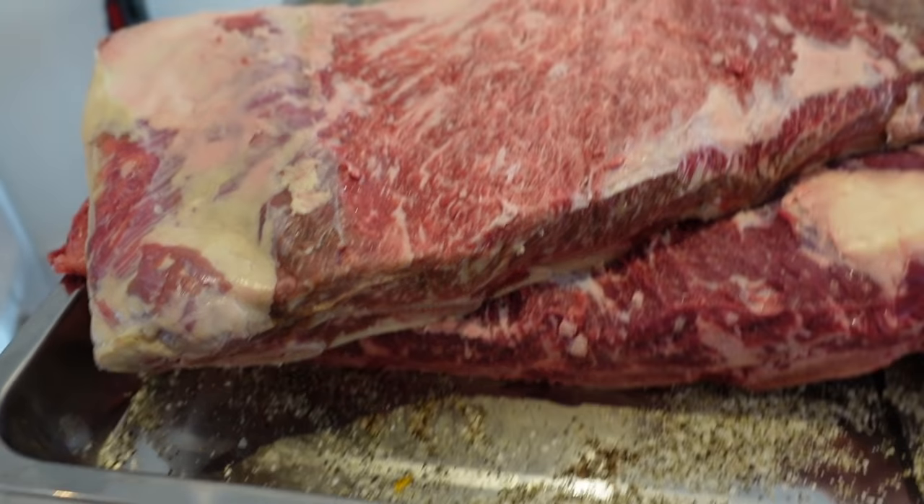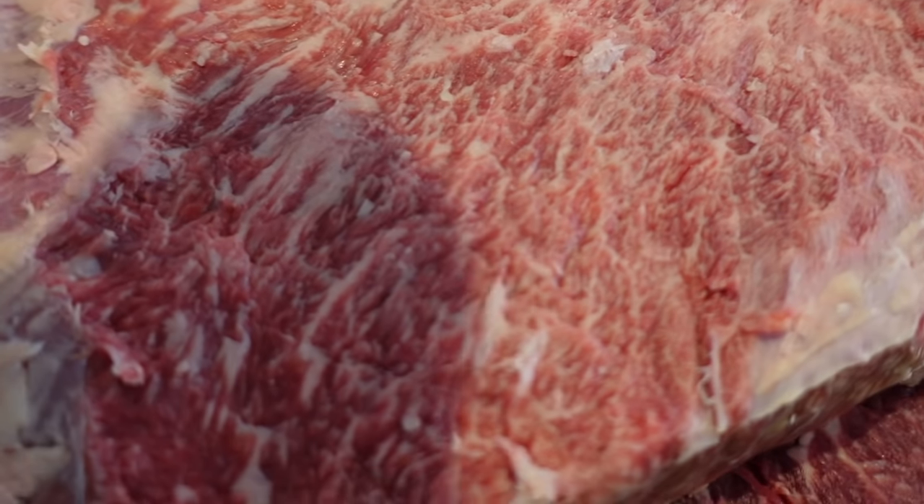The beef ribs are done — really nice amount of marbling. That's pretty much it for tonight: trimmed and seasoned the briskets, trimmed the beef ribs. Tomorrow about midday we'll put the briskets on, pork shoulders on, and beef ribs on, then cook those all day and all night. Hopefully taking them off at about 1am.